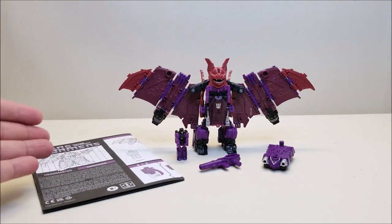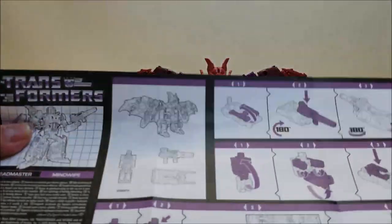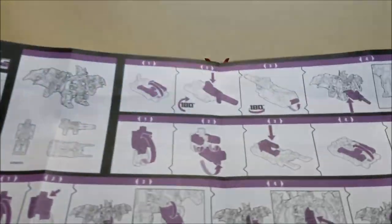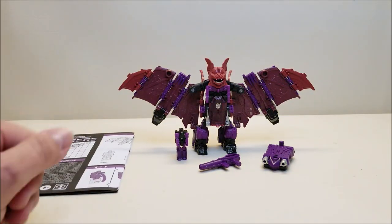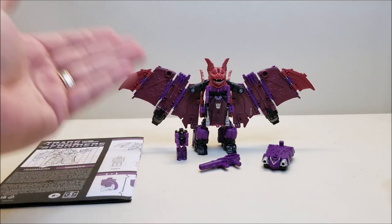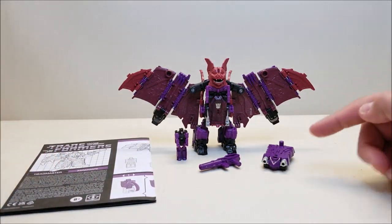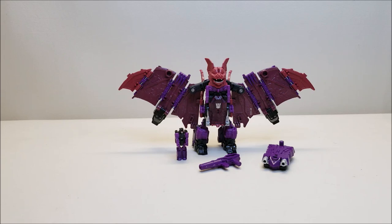Out of the package, the set includes a set of instructions done in that G1 style — purple over white with that grid-style artwork, very G1 looking even though it's for the newer figure. We've got the Headmaster, or Titan Master Vorath if you want to go by G1 continuity, or Mind Wipe himself if you go by Headmasters continuity. We've also got his weapon, a shield, a tailpiece, a claw weapon, and Mind Wipe himself already packaged in his bat mode.